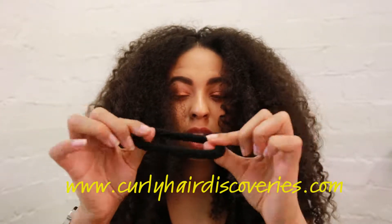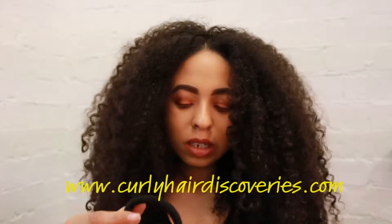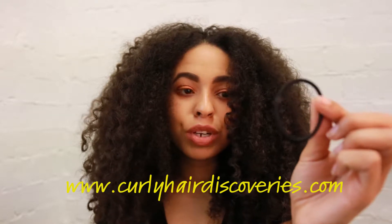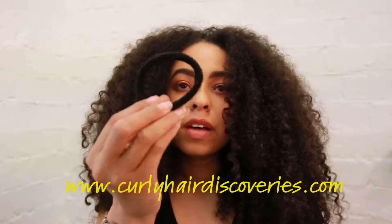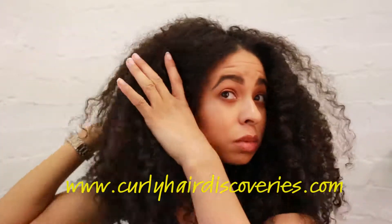I really recommend you guys get hairbands like this — no metal bit, no snaggy bit, and not this type of material which is hurtful and will cause breakage and dents. This one is spongy and it really stretches for afro hair, so I recommend you get some of these.